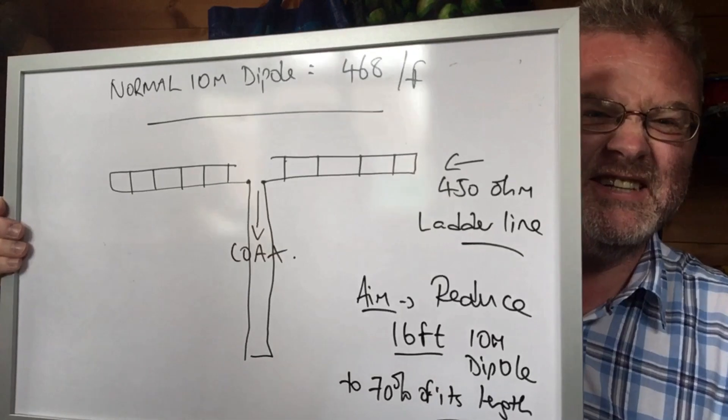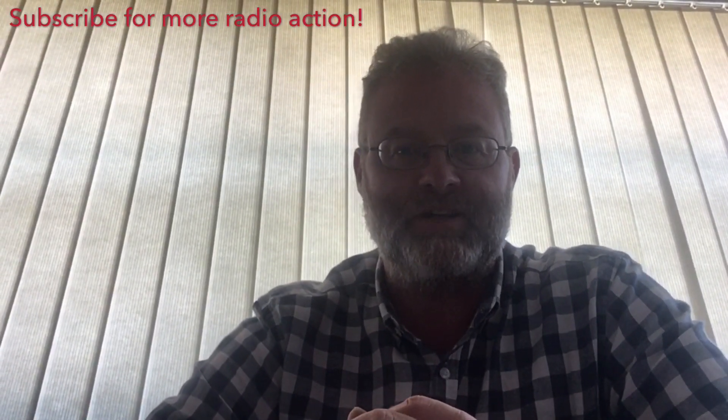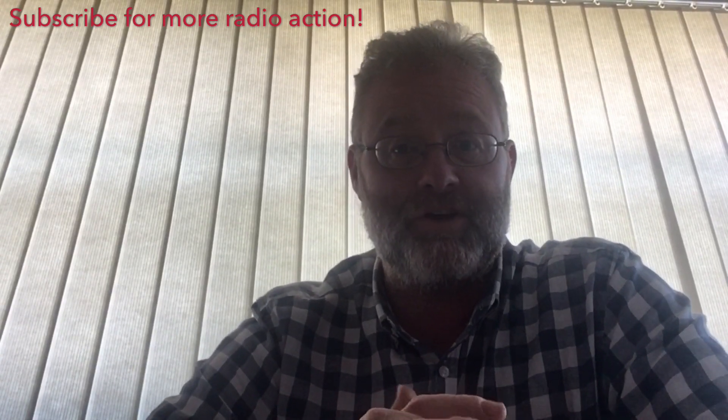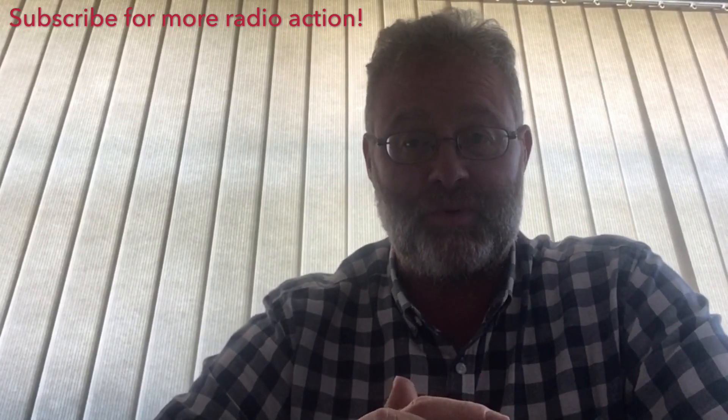Hello there. Some high-tech wizardry. Two Echo Zero Tango Whiskey Golf Portable. I'm Tim, 2E0TWG, based in the south coast of England, in the county of West Sussex. Thanks for joining the channel, and thanks for looking at the video. Be good to have you subscribe as well, to see some more and some future stuff I'm going to be bringing out.